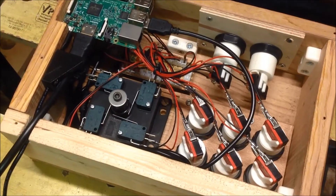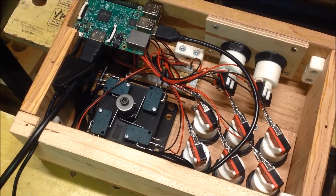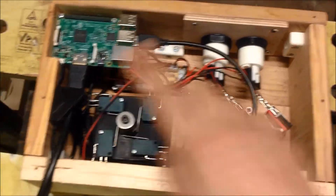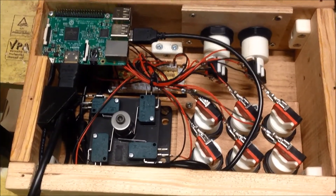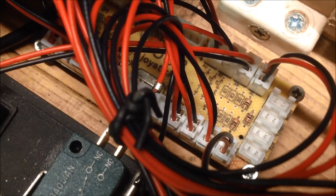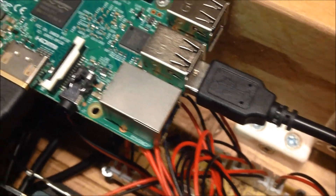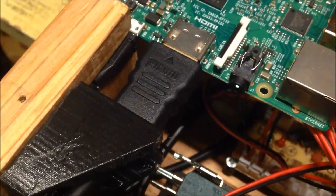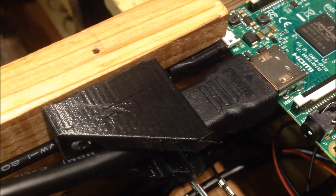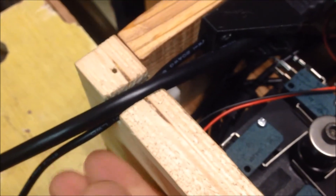All wired up now. I just need to put the bottom piece on it, then turn it over and plug it in. Zero delay USB encoder to the Raspberry Pi. I've got the HDMI cable popped in and the power lead. A little bit of a channel milled out of the side panel there, running out to the back of the box.